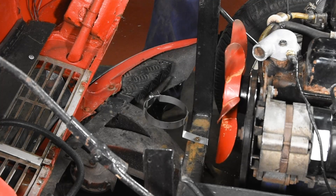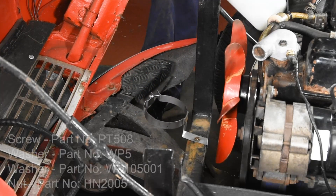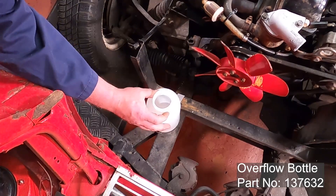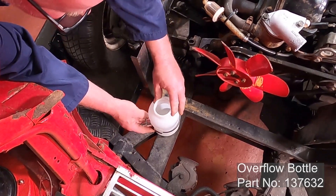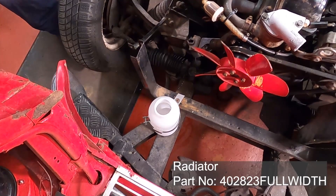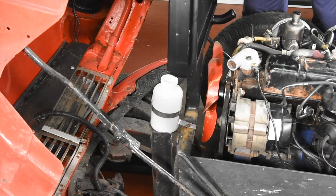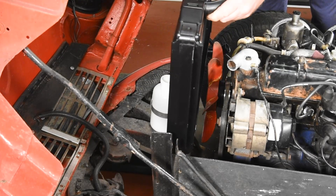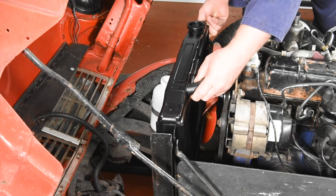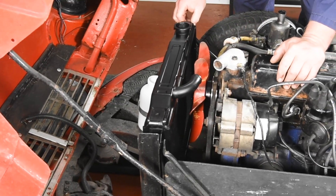We're ready to refit the radiator. As you can see, we've replaced the bracket for the coolant expansion bottle and I've just loosely fitted the new screw. We've got the new radiator and if we carefully lift it into position, we can refit the four screws that go into the top with this bracket.